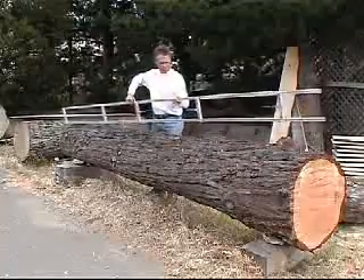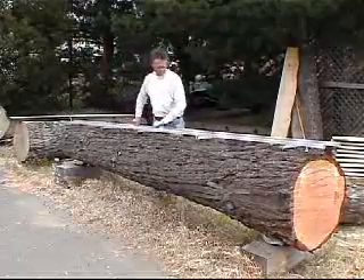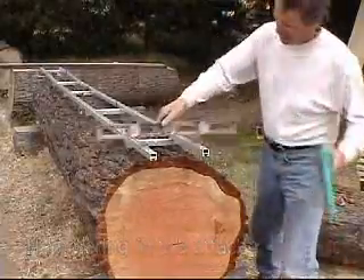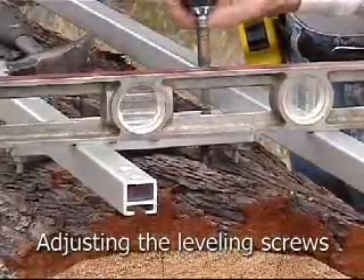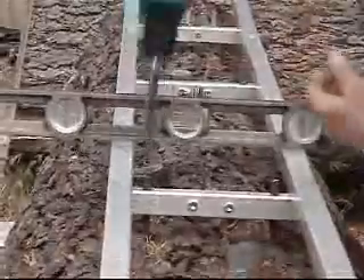Once you have adjusted the connector brackets, flip the rails back over. They are now ready to be attached. Place the level across the rails and adjust the set screws until the bracket flattens the rails. This process should be repeated on each cross bracket down the length of the rails until the whole system is completely leveled out.